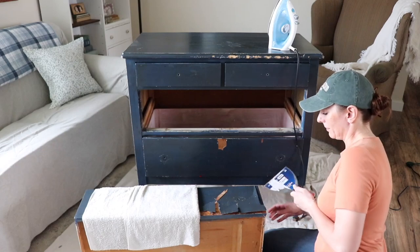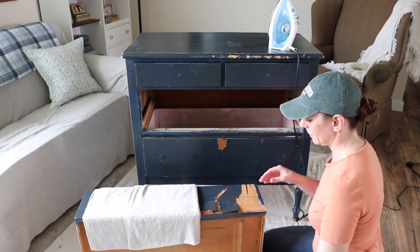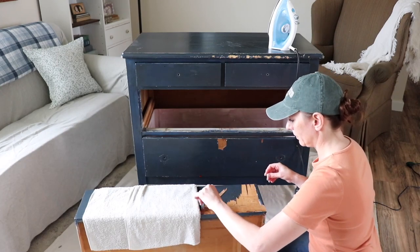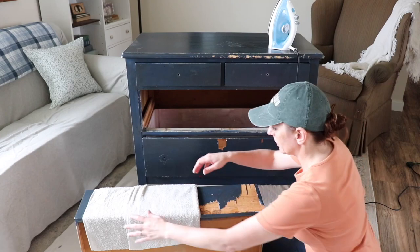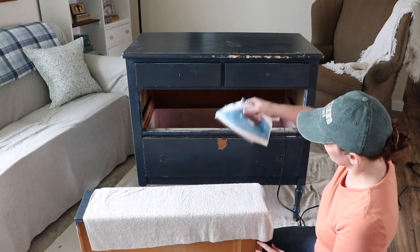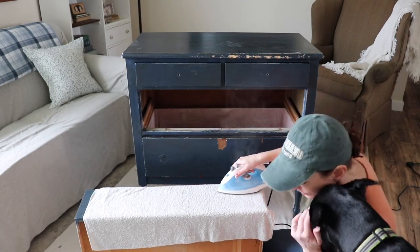You lay the towel over and you iron it down to release the glue. You're heating up the glue and you see how it pulls up — it's so easy. The trick is you want to not let it splinter the veneer as much as possible. You want to try and get it off all in one piece because those little splinters are a little harder to remove.